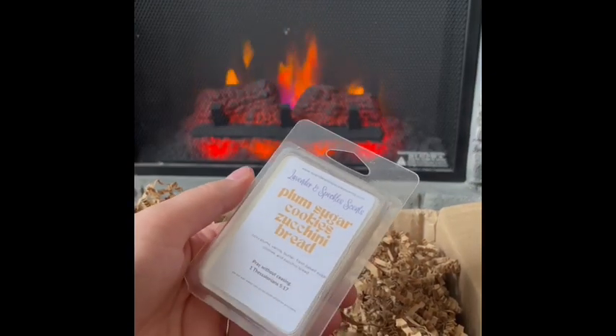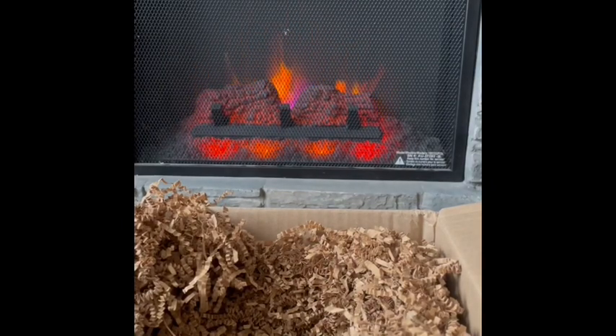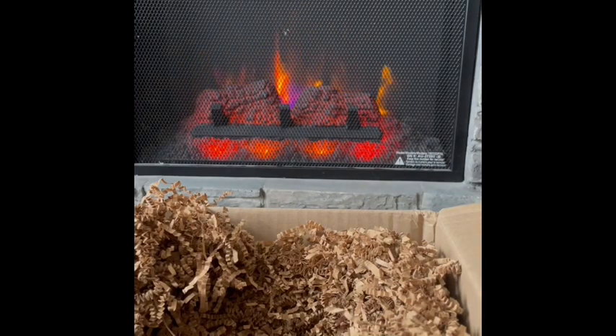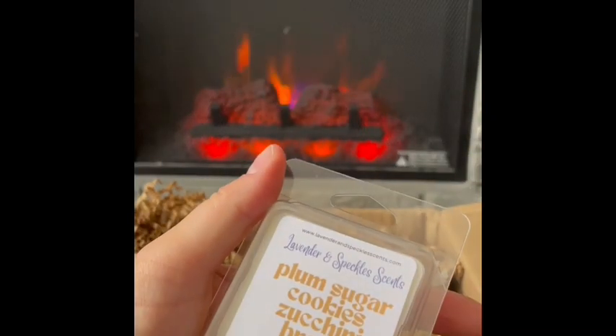Plum Sugar Cookies and Zucchini Bread: juicy plums, vanilla butter, fresh baked sugar cookies, and zucchini bread. You get some sweet plums and vanilla butter — this is really good. It reminds me a bit of Scentsy's Rum Plum Plum, a little different but similar vibe and smell, and I love that scent. I love this too. Can't wait to warm that this winter. Plum Sugar Cookies and Zucchini Bread.